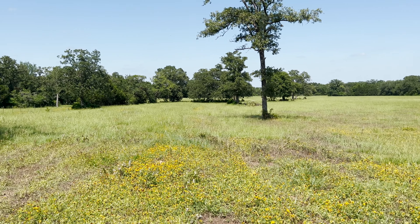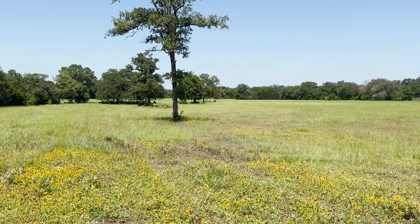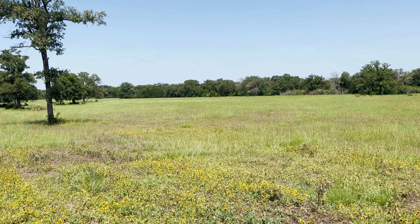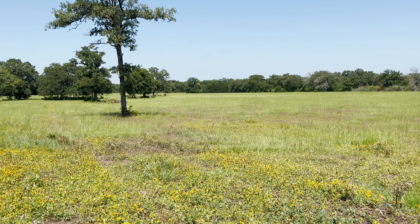Just some food for thought — hope this helps you make some decisions for your property. Have a great day, thanks for riding along with me. Take care.